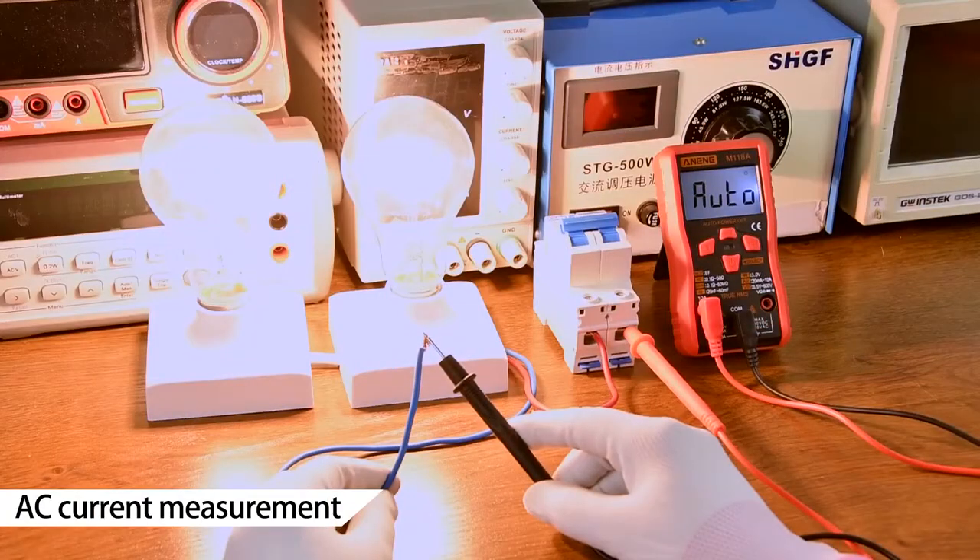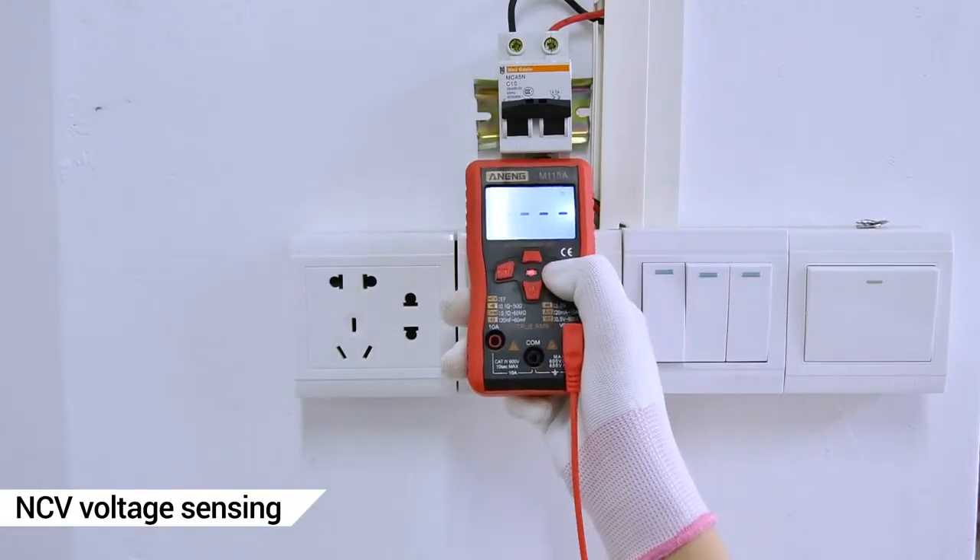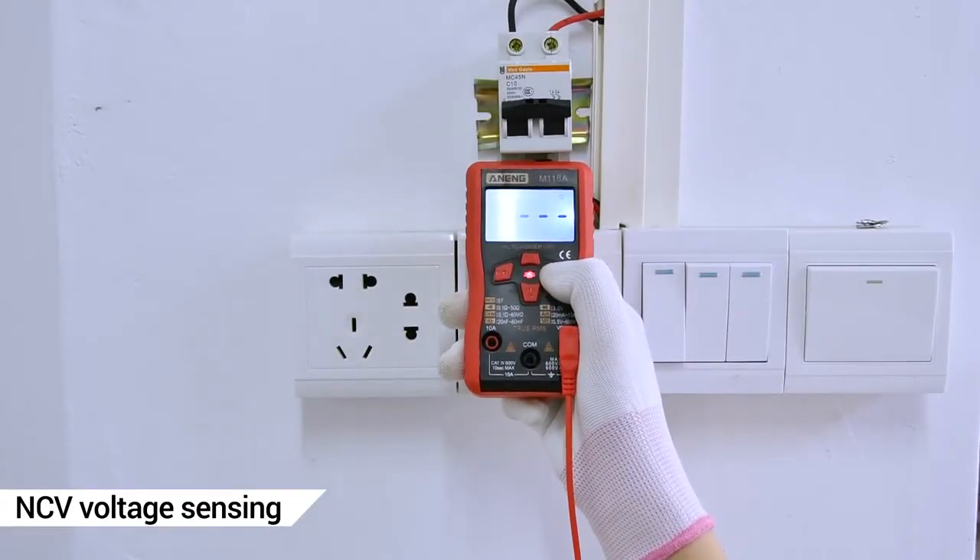AC current measurement — necessary to connect in series when measuring. NCV long-contact induction voltage — safe to use.